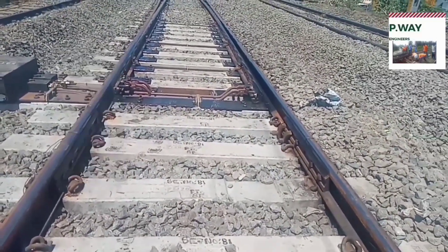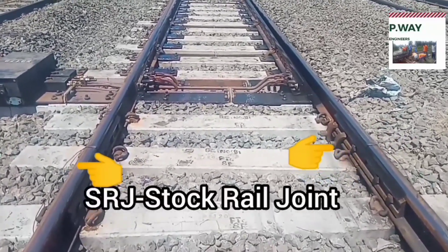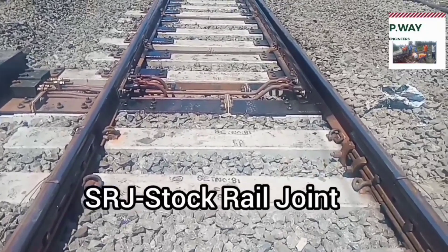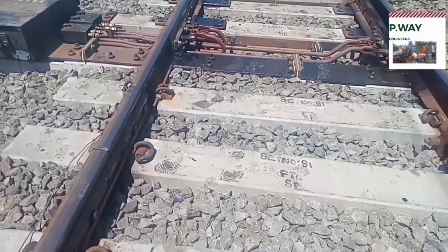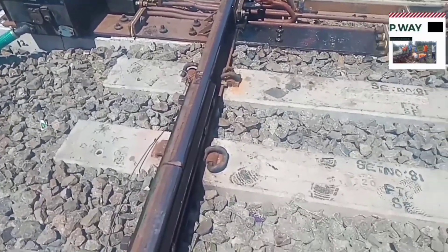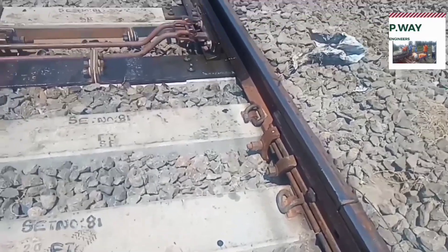Nowadays 1 in 12 turnouts are widely used in India. SRJ, that is stock rail joint, is the connection between normal track and points and crossing. This stock rail joint should be squared to each other and it should be welded. Now it's not welded — it will be welded today.